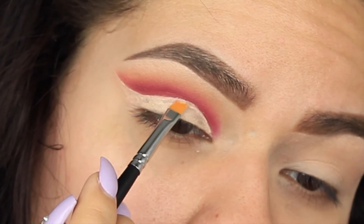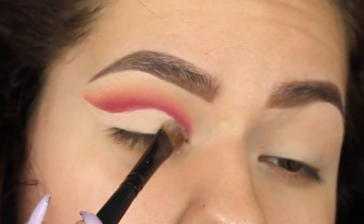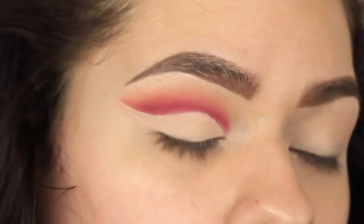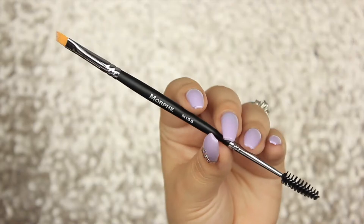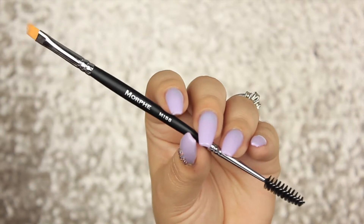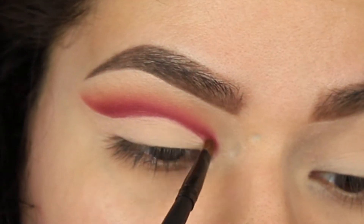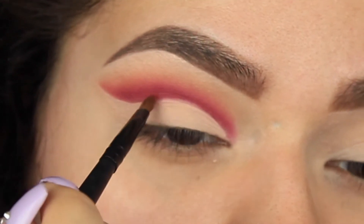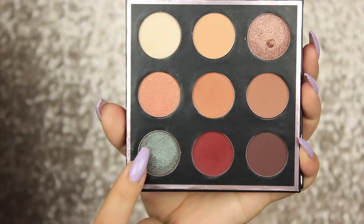Now I'm actually cutting the crease with concealer, but I definitely do not suggest this. I mean, look at that cut crease — it looks awesome — but I definitely suggest using a paint pot from MAC or a Maybelline Color Tattoo, like a cream shadow. It's more sticky so that when you go back in you get a better result.